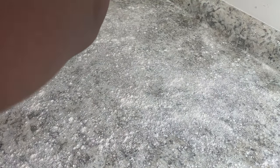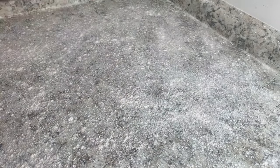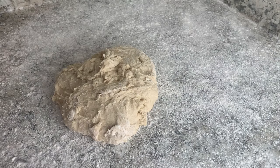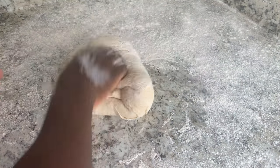You want to make sure you sprinkle flour everywhere, or else your dough is going to stick to the counter and you don't want that. Once you have your dough on the counter, add some flour and then knead your dough. Once it's not sticking to your hands anymore, that means it's ready.